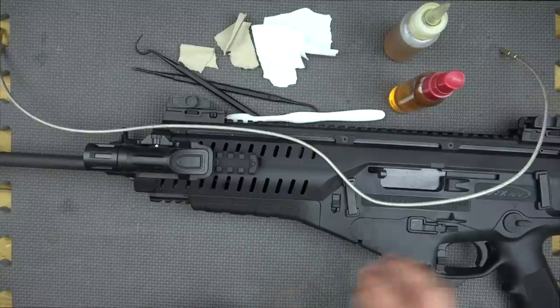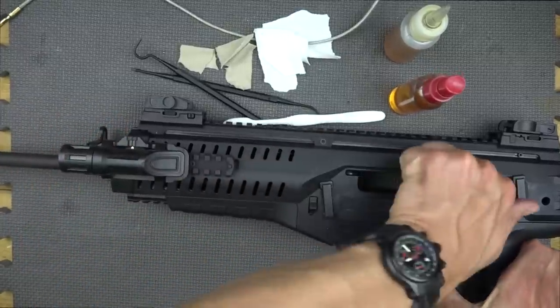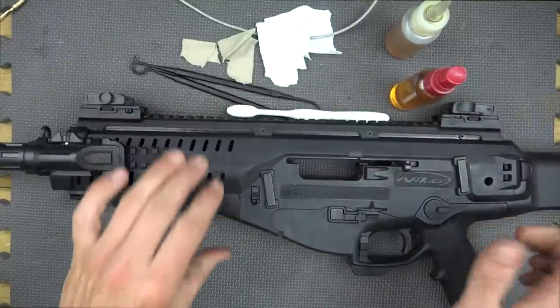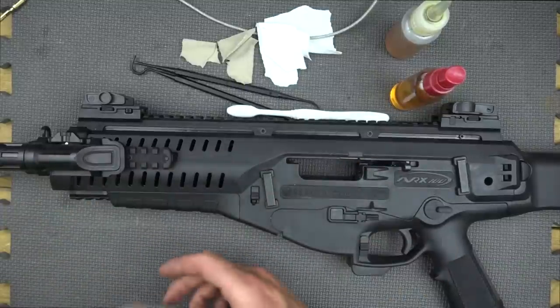Before we actually get into the disassembly and cleaning, we're going to verify that the gun is clear. Push up here and lock the bolt to the rear, then verify within the chamber that we are clear.